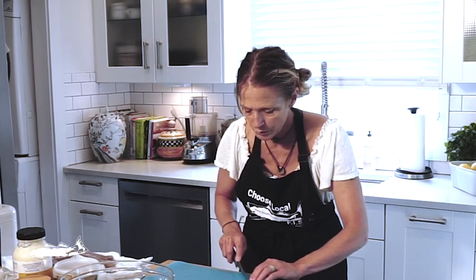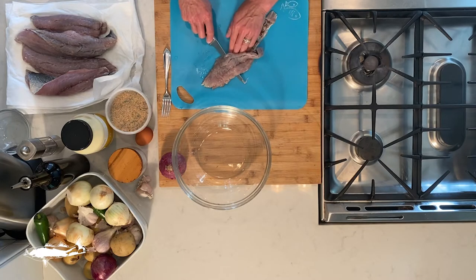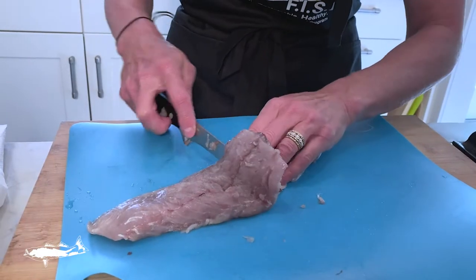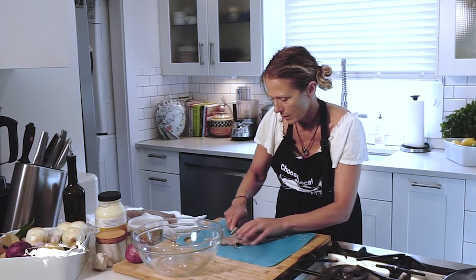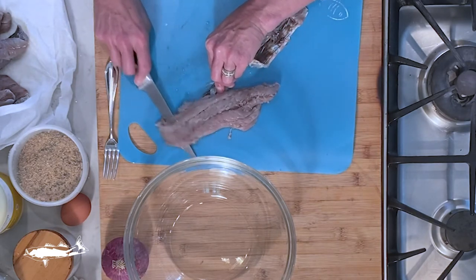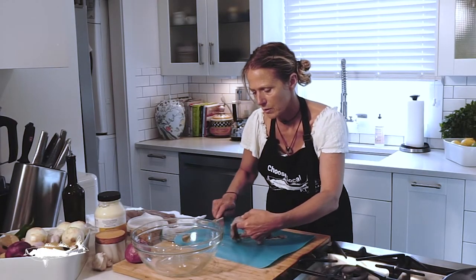That dark red patch is the area of the bluefish that has a really strong flavor. You can remove it — some people love to include it, but you can remove it. We're going to take the bluefish here off the skin. I make a slice down the tail, I'm holding the skin, and I'm using my really sharp boning knife to move it down. This happens to be an easier fish to pull the skin off.